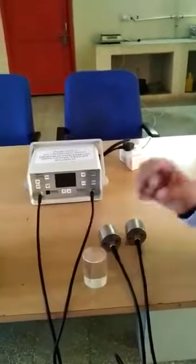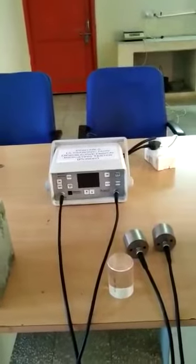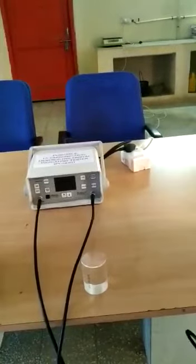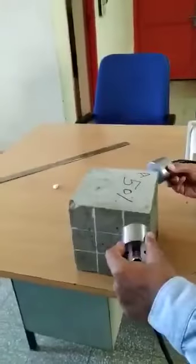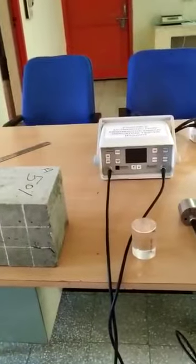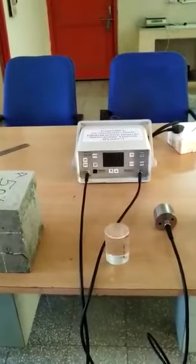To assess the quality, what we do is place the transmitter and receiver at the two different ends of the concrete, and the machine displays the travel time in microseconds.